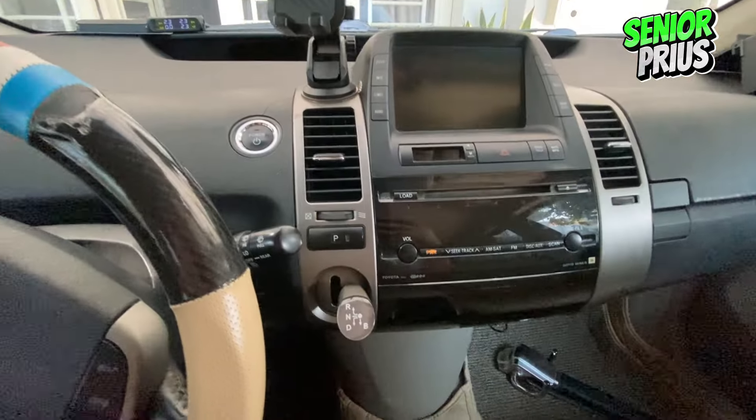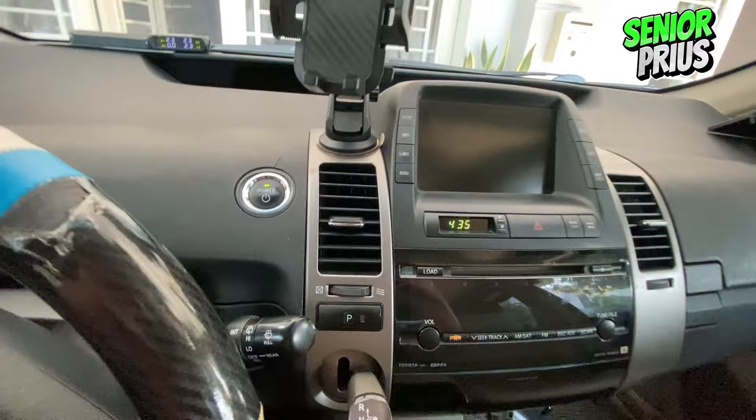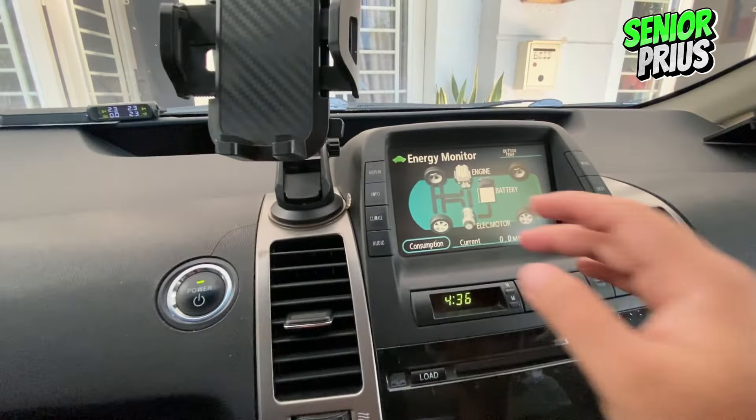First up, let's wake up your Prius without starting the engine. Press the power button without stepping on the brake. This is the initial step to access the diagnostic mode.